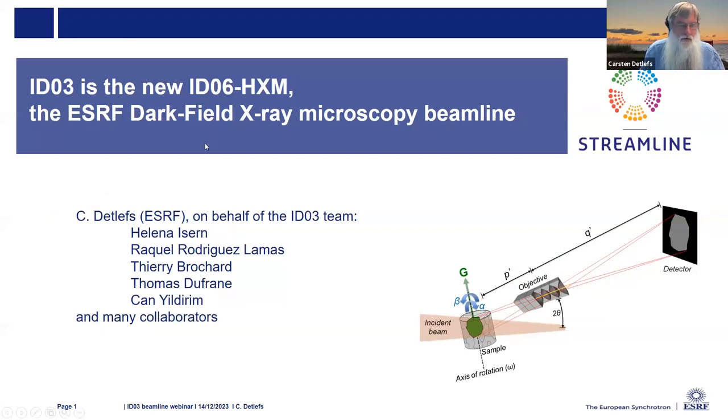I will tell you about the new ID3 beamline and especially about darkfield X-ray microscopy, because it's a relatively new technique. It's already 10 years old by now, but it's still not all that well known. But it shows great promise, as I will hopefully show you.